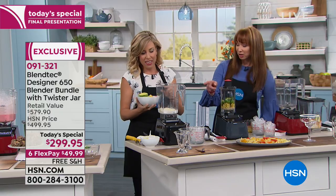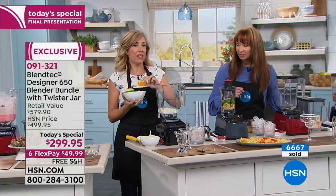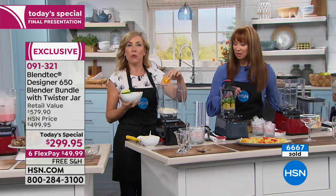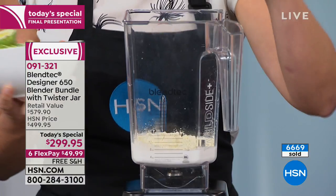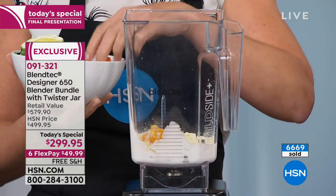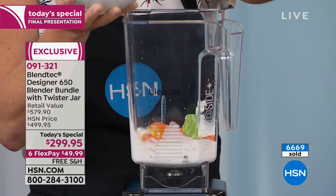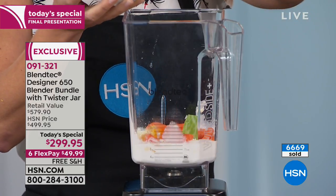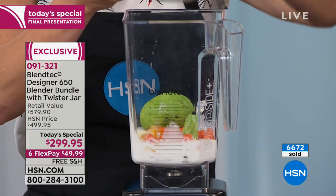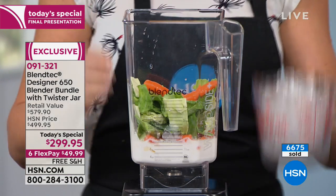Orange creamsicle ice cream — a little protein powder, a bit of cream, orange extract, orange. And get a load of this: carrots, avocado, and cabbage go in there too. Kids — who wants ice cream? They'll never know it has vegetables in it. If you want your kids to eat vegetables, this is amazing. This really blows us away every time John — or Casey — is here.